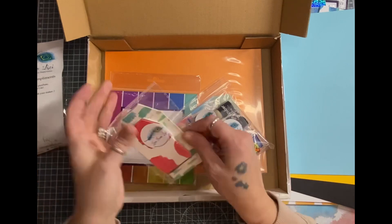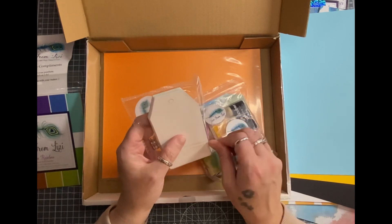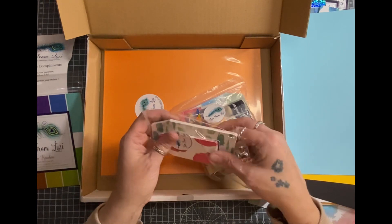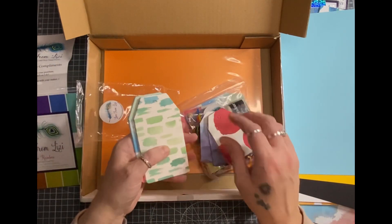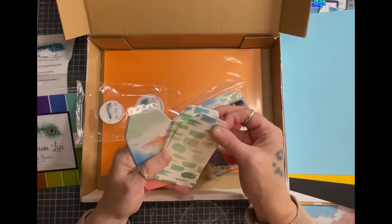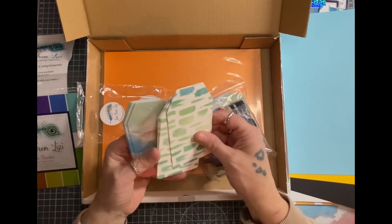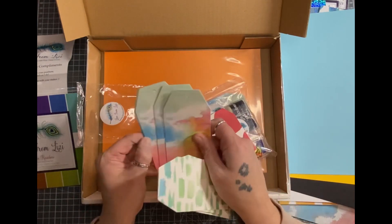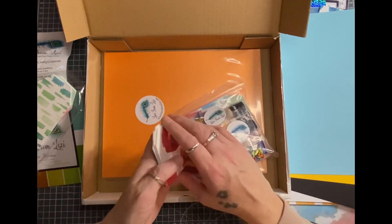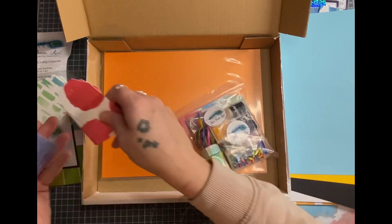And then you get a bunch of tags. Oh, they were extra - they're not in the kit. So let's have a look at these. There's five tags there. They're really hefty weight - you could quite easily do some mixed media on them. So there's five of those, and then there's five of those ones. Five of those red spotty ones - they're lovely. Really like the tags, really hefty.